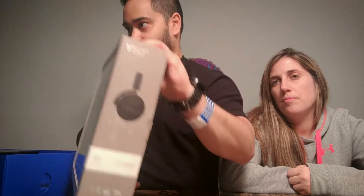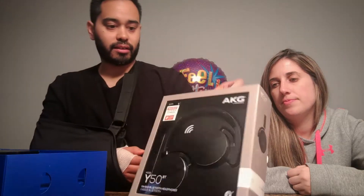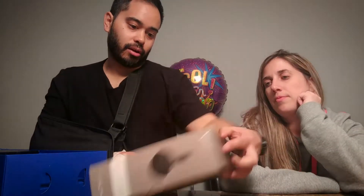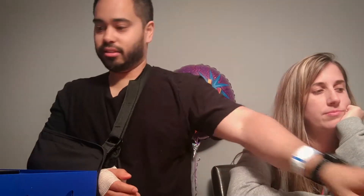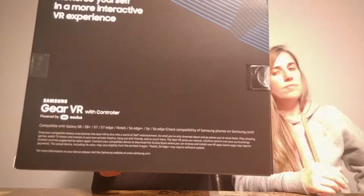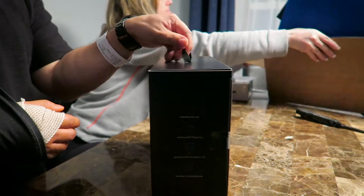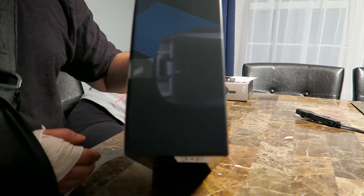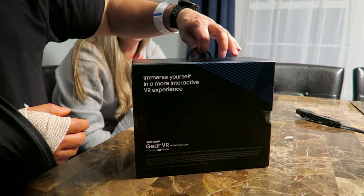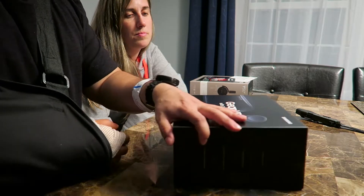Here are the headphones — Y50BT. They are Bluetooth. I wasn't sure if they were going to be in-ear or wired, but they are wireless. I had the original Gear VR and I sold that when I got my Pixel. I got the Daydream with the Pixel VR. And now I have the Gear VR — I think this is the second one made by Oculus and Samsung.